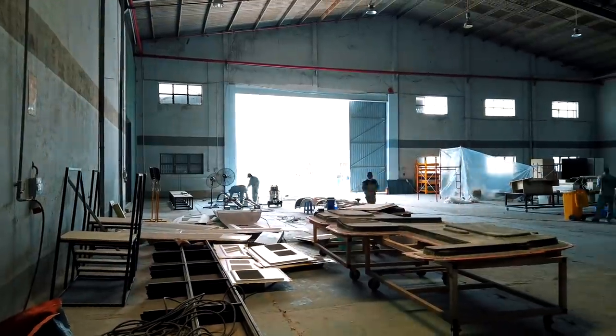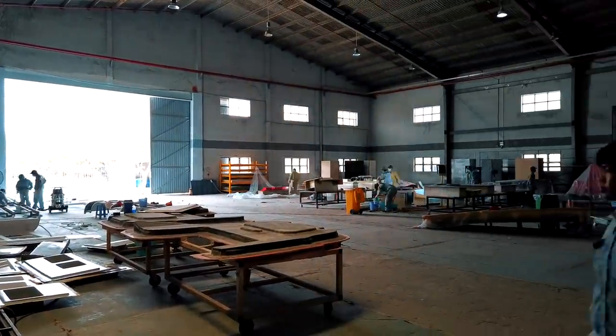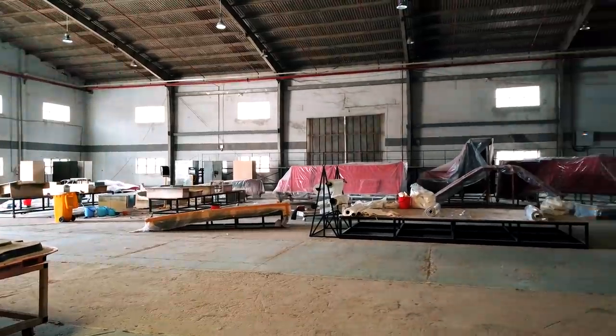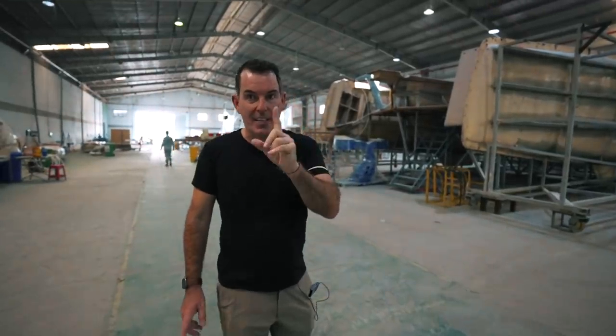At the moment, because this factory is new to Seawind, they're not only building boats right now but also establishing the factory as a working facility, so that hulls three, four, five and beyond can benefit from a really well set-up factory. The whole team are working really hard, and it's interesting to see not just our boat being built but an entire factory being set up.